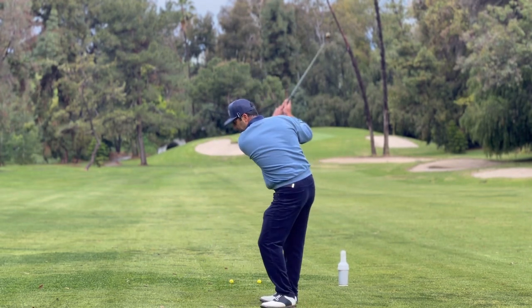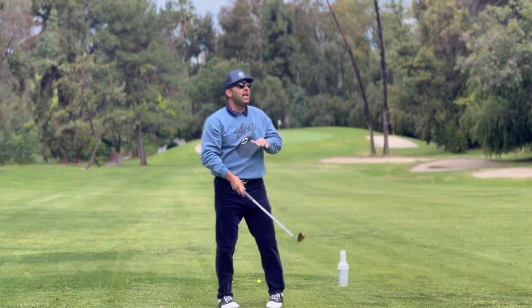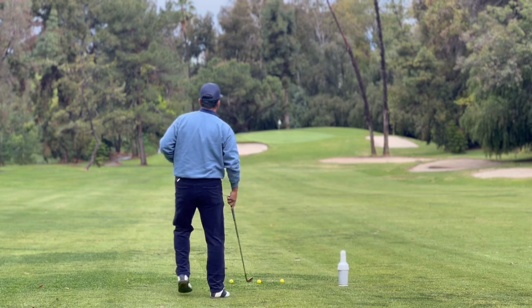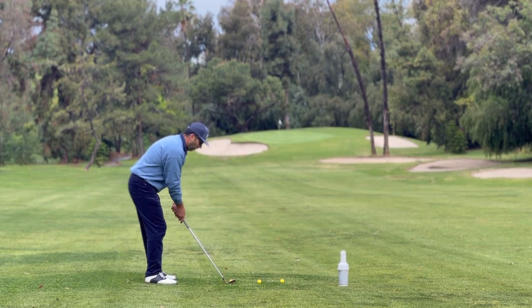Take the club back. Hold the finish. Watch the ball land. Hold the finish. Smooth. That's it. That's all you need to think about, no matter how far away from the pin you are. Hold the finish.